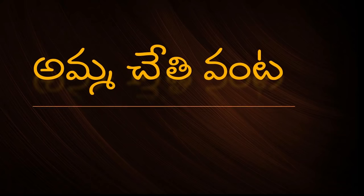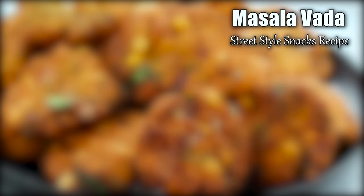Hi, welcome to Amuchethi. Today, I'm going to show you a street style of masala.